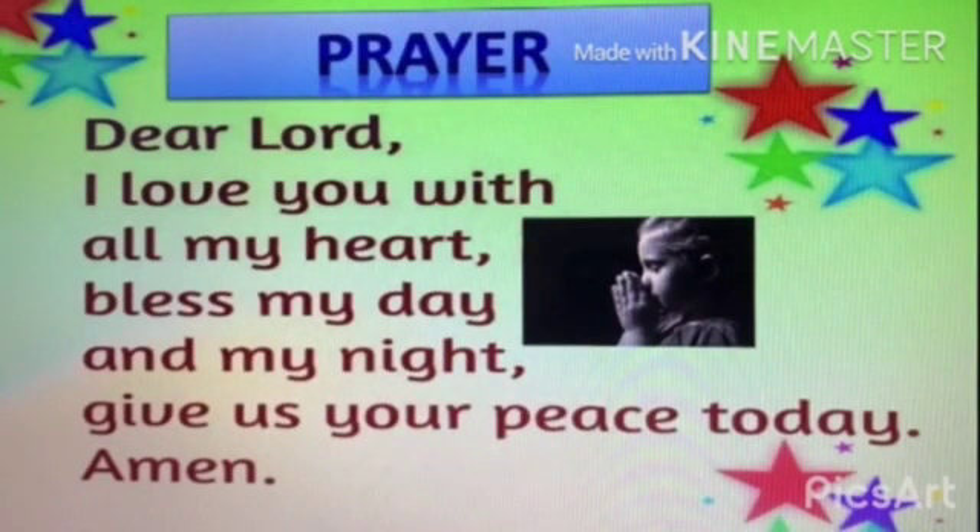Before we start, children, shall we say a small prayer? Join your hands, close your eyes. Dear Lord, I love you with all my heart. Bless my day and my night. Give us your peace today. Amen.